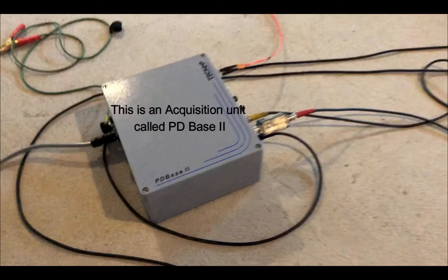This is the acquisition unit. Just to say, we do the calibration when we want to express our results in picocoulombs. In the field we suggest it is better to express the results in millivolts, but of course we can do both.